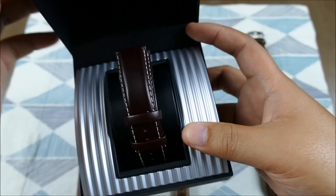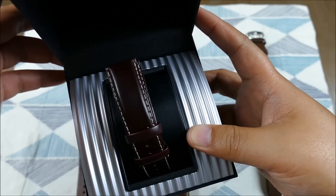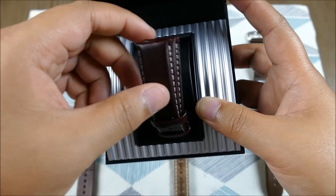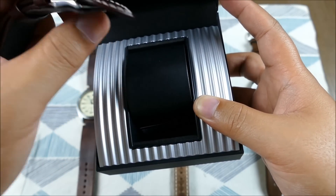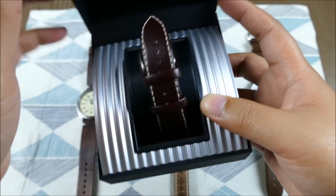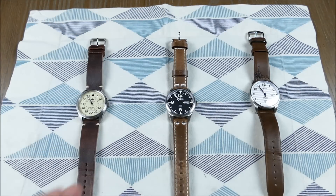I kept the original Junkers strap to make sure I touched on it in the review. It's a very nice, soft, supple strap — just takes a little breaking in. It has a really cool little flap feature that adds a bit of comfort. Top quality piece — I only really changed it out to add some texture.